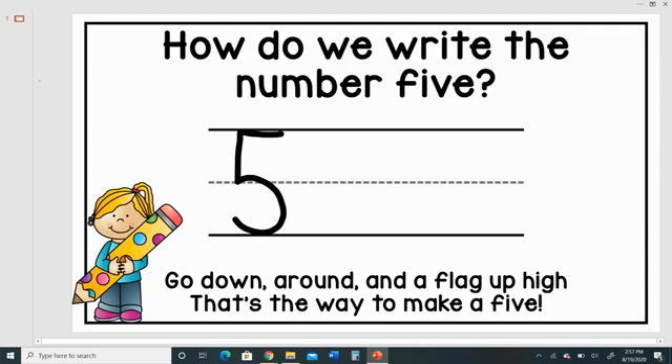Let's try that again. Go down, around, and a flag up high. That's the way to make a five.